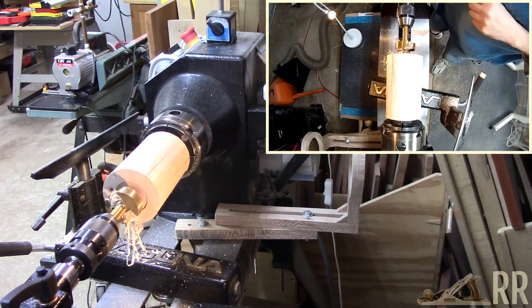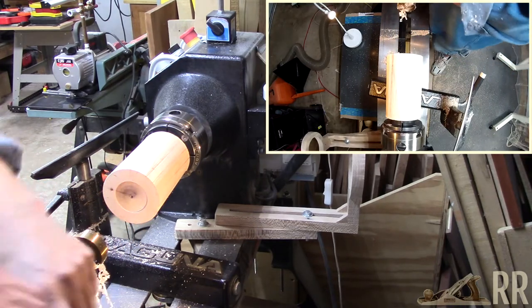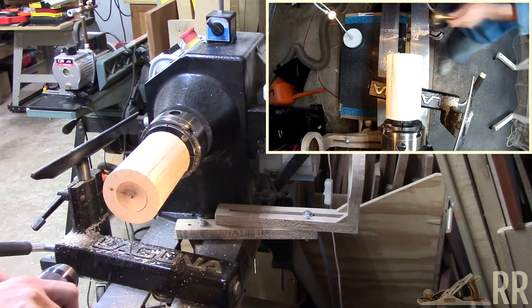Alright, so apparently this drill bit is dull. So let me start with the smaller size and then use this one — we'll just use the smaller size to get started.